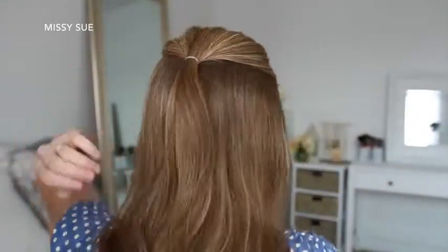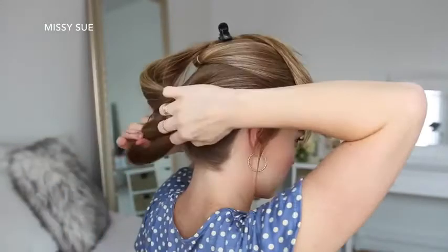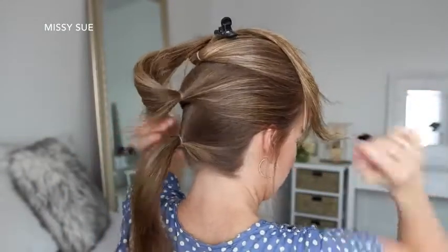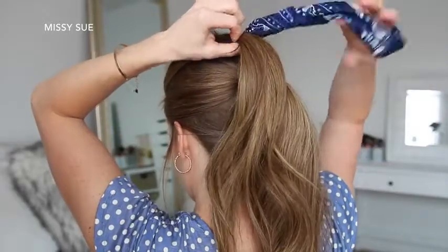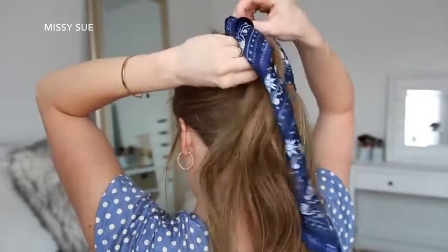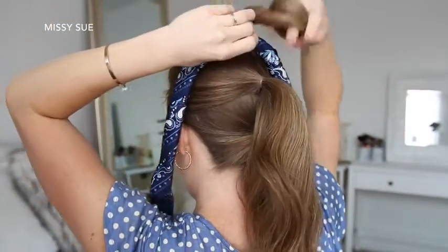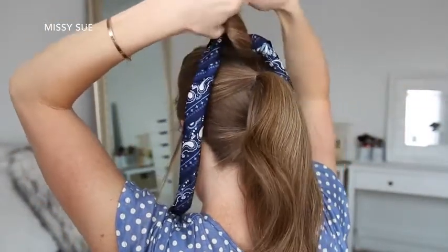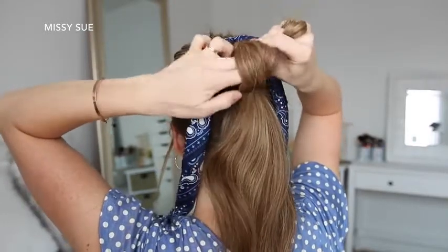For the last hairstyle, I'm going to start by dividing my hair into three sections along the center of the back of my head, tying each section into a ponytail — the top one at the crown of my head, the second one lining up with both ears, and the third one down near the nape of my neck. With the top ponytail, I'm going to pull my hair scarf through the elastic so the center of the scarf sits over the elastic. Then I'm going to take the top ponytail, twist it together, and tie it into a knot, making a loop and pulling the end of the ponytail through the center.